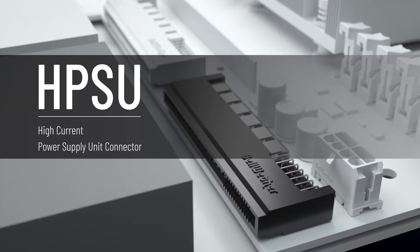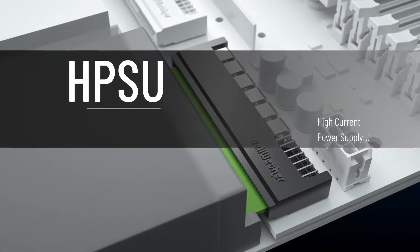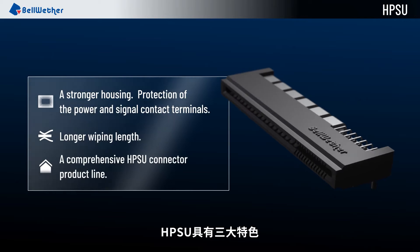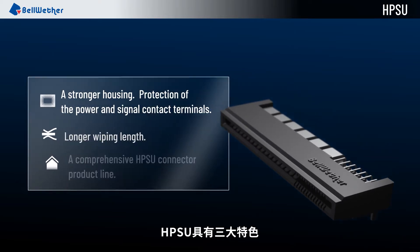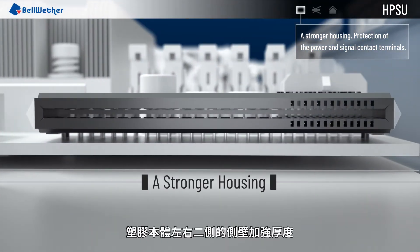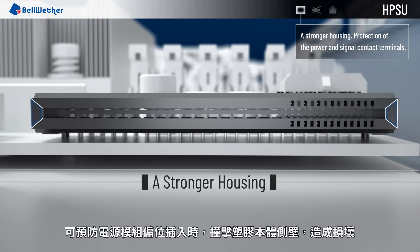High Power Supply Unit HPSU Connector. There are three key features of Bellwether's HPSU connector. The connector housing is strengthened at the sidewalls. These strong sidewalls will resist damage if a misaligned power supply is inserted.